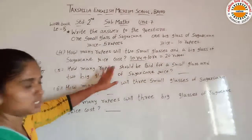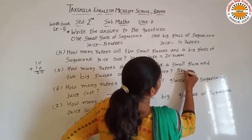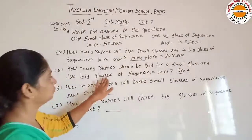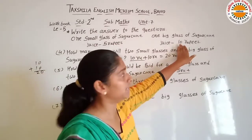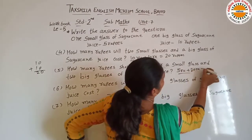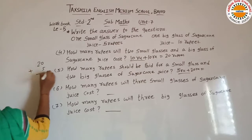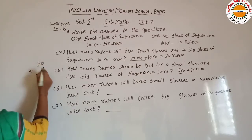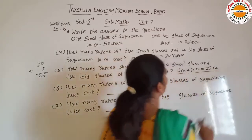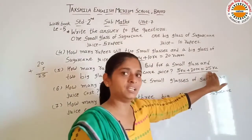Next hai: how many rupees should be paid for one small glass and 2 big glasses? Small glass ki price 5 rupees hai. Plus 2 big glasses: 1 glass ki 10 rupees hai, to 10 plus 10 is equal to 20 rupees. So ab answer 20 plus 5 karna hai. 20 plus 5 is equal to 25 rupees. 1 chota glass aur 2 big glass ki total 25 rupees hoti hai.